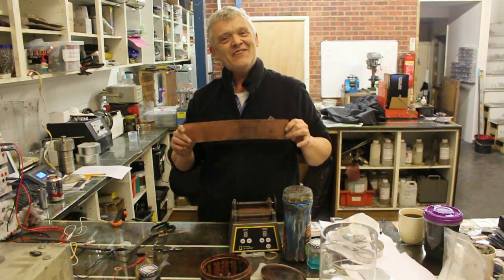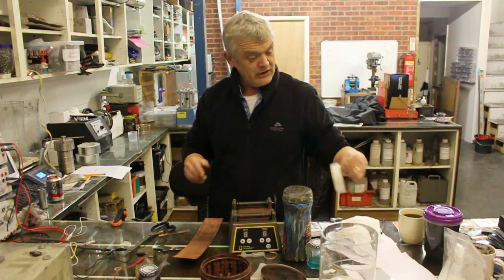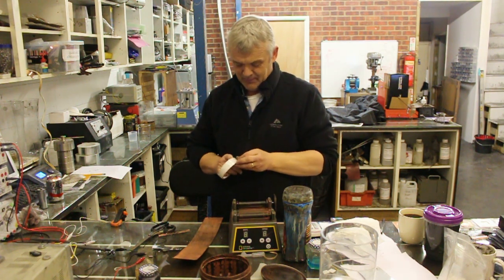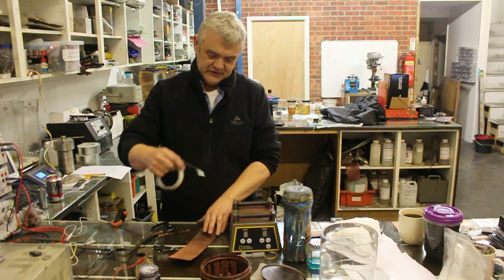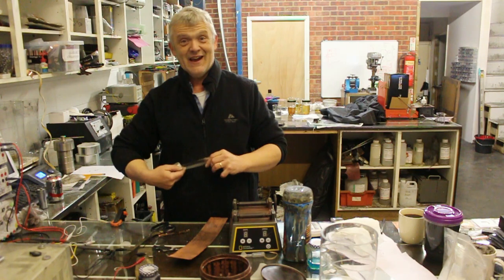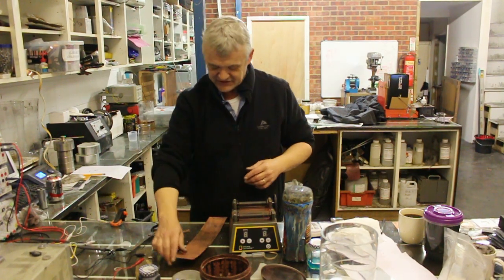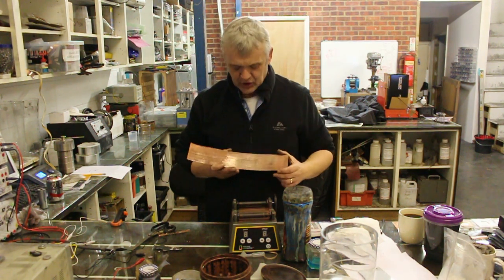That is an adherent coat of copper, and it's very strongly adherent actually. It passes the tape test — so if I put a bit of tape on there and try to tear that off, that coating stays on. Nothing on the tape. You're supposed to put score marks on it for the tape test, but it is a pretty strongly adherent bright shiny copper coating.